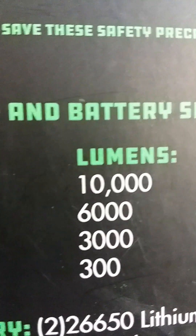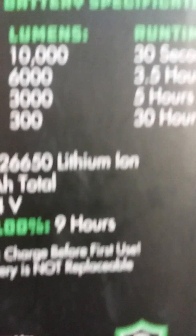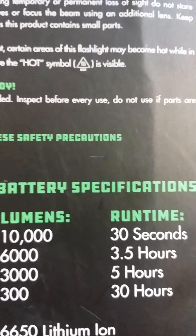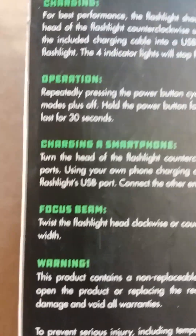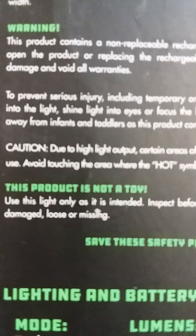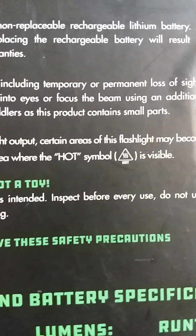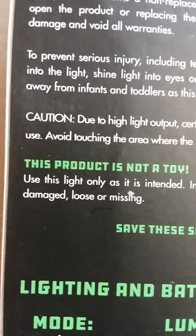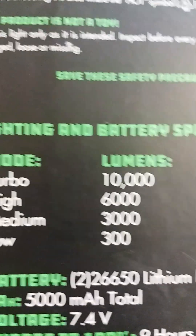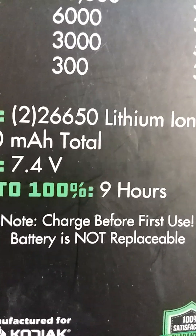It charges to 100% in nine hours. I'm getting ready to take it out of the package after this video and charge it up. It's almost four o'clock so it won't be charged till late tonight. Right on the package it says: this product is not a toy, use this light only as intended, inspect before every use, do not use if parts are damaged, loose, or missing. Here are all your specifications for battery life. It says to charge before you use it — that's what I'm gonna do.